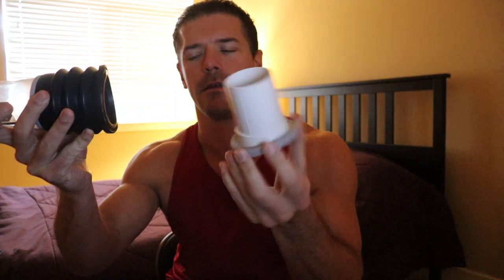So you'll notice on the end of this thing here, you've got this comfort ring that comes right off. I didn't even know this thing came off when I first bought it four years ago — I probably had it for four, five, six months before I even realized you could take this off. If you use the Bathmate without the comfort ring — this is the comfort ring — you take that out and use this device without it, you're going to get much, much more pressure and much more suction.